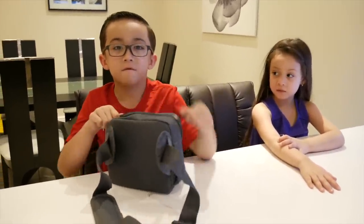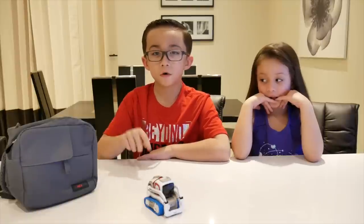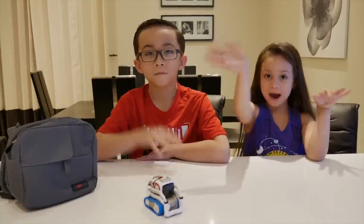Okay guys, that's the adventure pack! Thank you for watching, and thank you Hexnub for sending me all this stuff. Check out the link below at www.hexnub.com — go check it out, and subscribe!